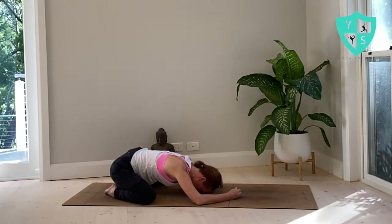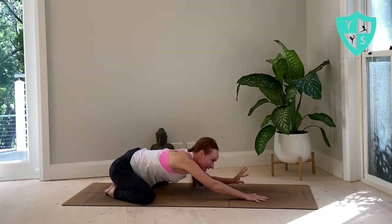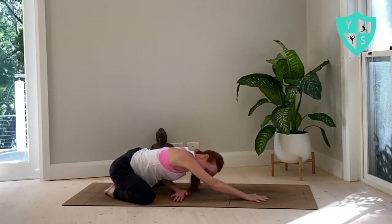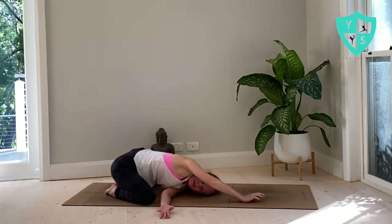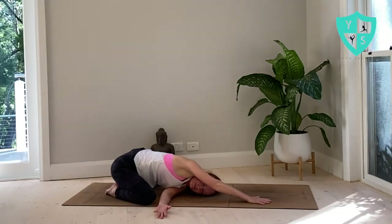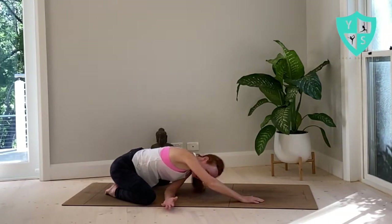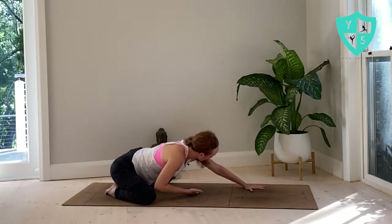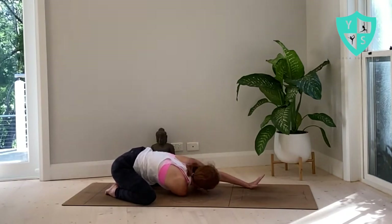We're going into revolved child's pose from here. Send the fingertips forward. A little bit more weight is going to go into your right hand as your left hand threads the needle under the little triangle created by your armpit — send the left fingertips all the way through so that your left ear can come to the mat. Keep sending your hips back, keep sending the left fingertips over, and reach the right fingertips forward. Breathe. Gently untwist. Send the left fingertips forward and thread the needle with your right hand — it goes all the way over to the left side of your mat so your right ear can find the ground. Send the left fingertips over, keep sending the bottom towards your heels and reach the left hand forward.